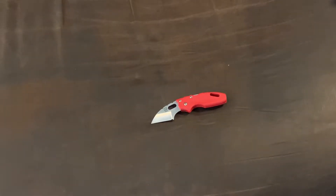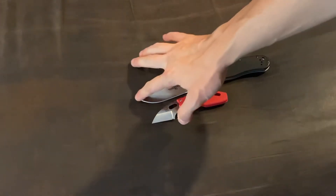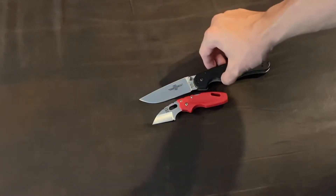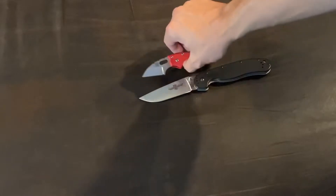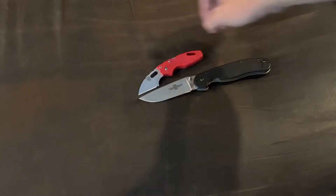Now here are some size comparisons. Here is the Ontario RAT Model 1 — AUS-8 blade steel. I got this for my birthday; the one I used to have from Walmart that got stolen was OD green, which was awesome. But here's your size comparison — it's way bigger for sure. This angle is much easier for a size comparison.